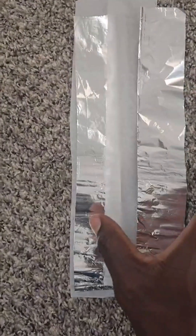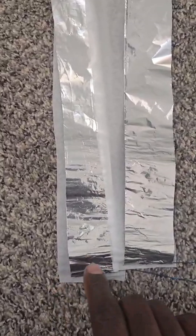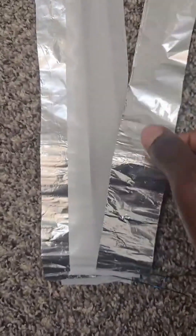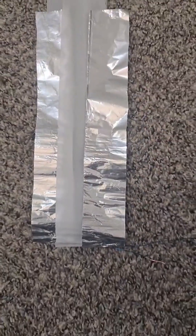The next thing you want to do is stagger it like this: parchment paper, then aluminum foil, then another parchment paper on top, and then the aluminum foil. And then you're going to roll it. I'll come back when that's done.